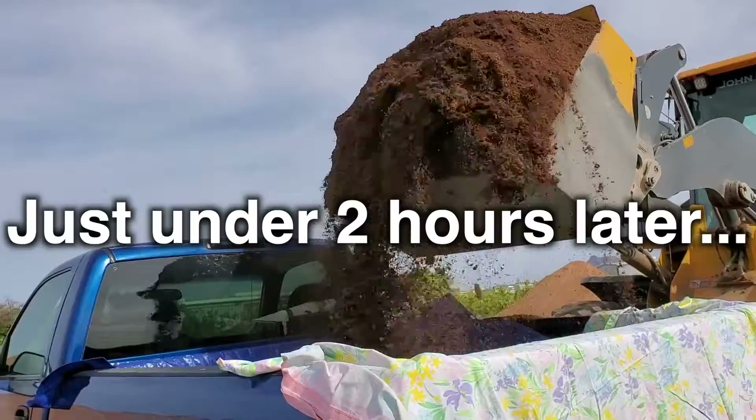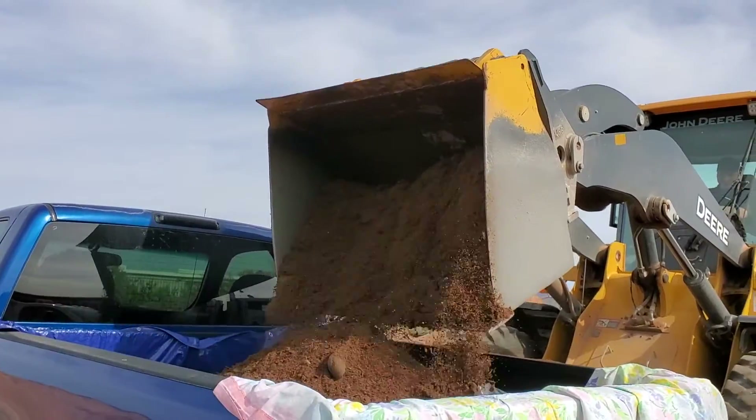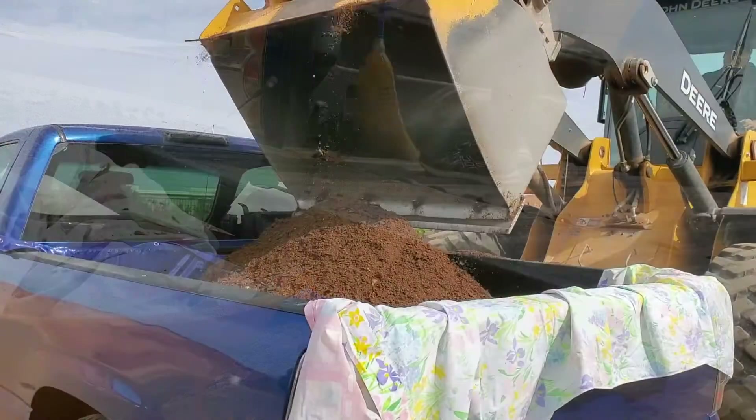I have to give a huge thank you to my friend who not only helped get the two yards of dirt for my garden with her truck in two separate trips, but also helped offload the dirt from her truck to the backyard. You are a good friend.